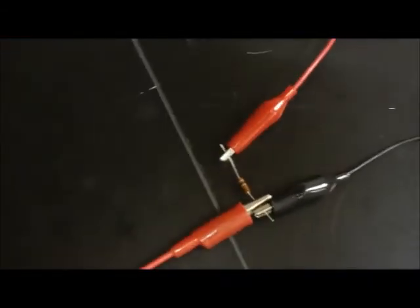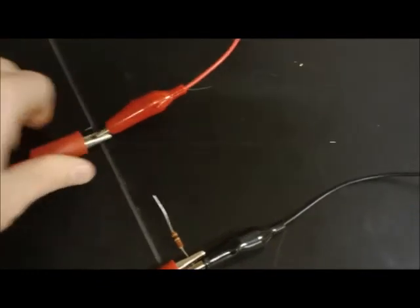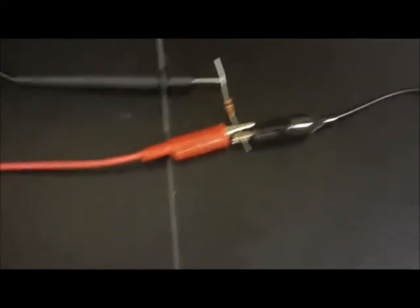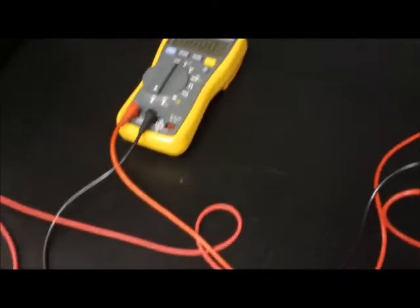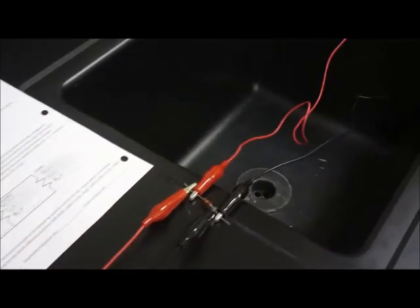To detect the current in an individual resistor branch, open the circuit and make the multimeter part of that branch. Current flows from the power supply, into the multimeter, and back through that resistor — detecting the current in that specific branch. You do the same thing for the next two resistors as well.